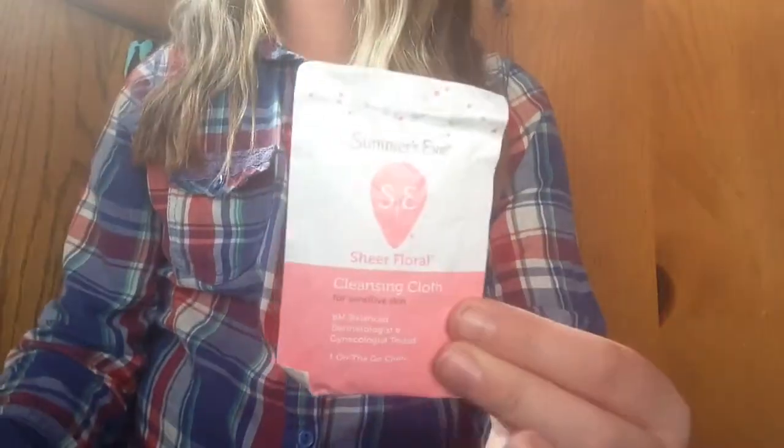Now on to wipes. I have two: a Summer's Eve Simply Sensitive and a Summer's Eve Sheer Floral.